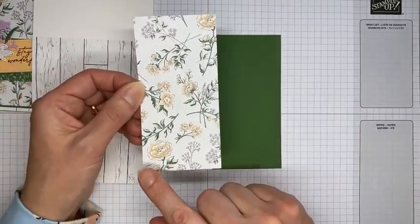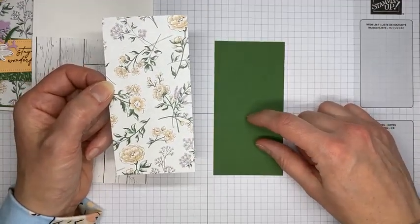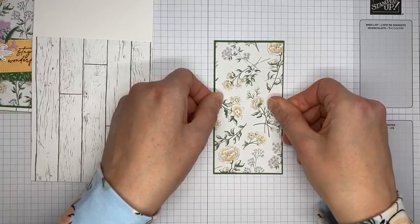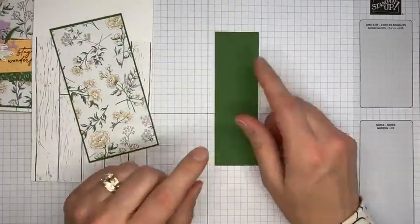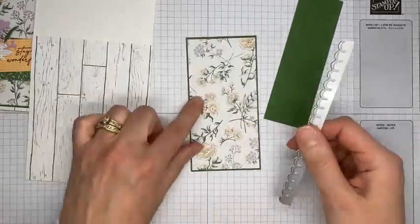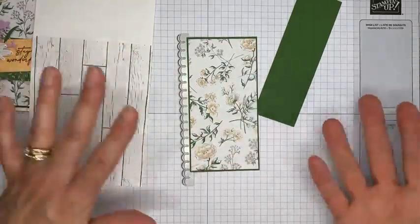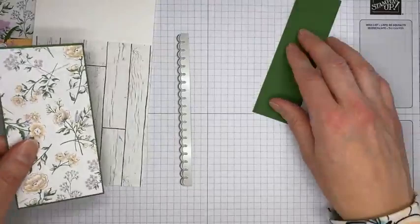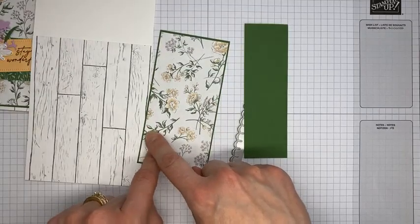I've got Heart and Home designer series paper cut to about 2½ by about 5⅛, and Garden Green cardstock cut to about 2⅝ by about 5¼ inches. I'm just going to adhere the two pieces together, hopefully straight and centered. To add the scalloped edge, when I first started using these dies I would cut a wide piece of cardstock and try to run it through the machine straight — and I could never get it to work, so I came up with a little trick.